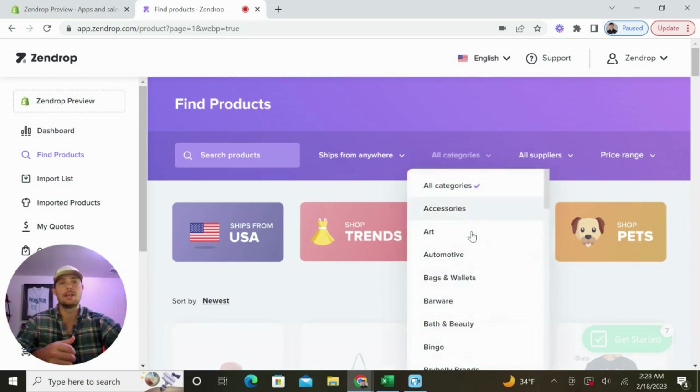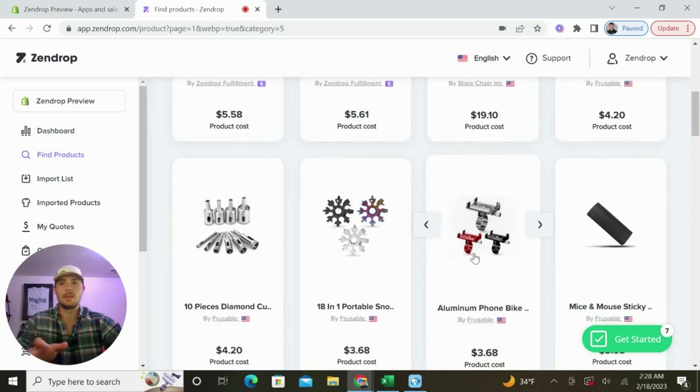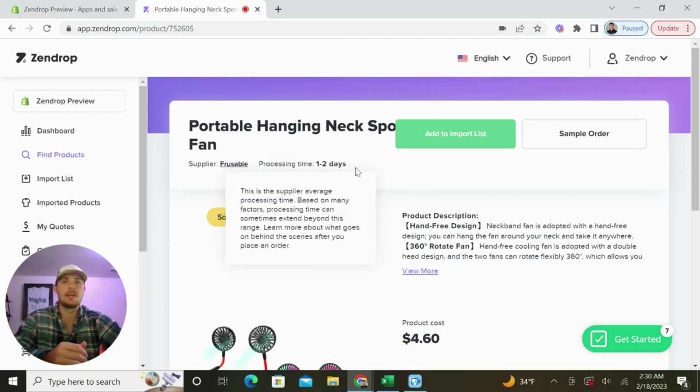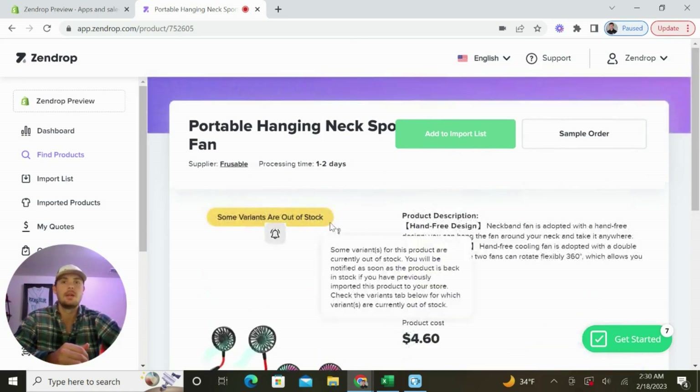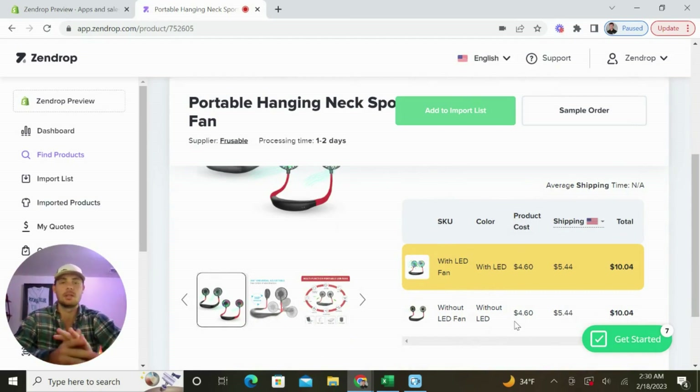I typically like selling products in the camping and hiking space, so I'm going to look for a US supplier with a product I think I can make a decent profit on. I've pretty quickly found a product that I think would work — it's a portable hanging neck fan that will keep hikers cool as they're on the trail. This seller is based in the United States and will ship the product from their warehouse in just one to two days. One of the variants is out of stock — the one with the LED fan. The product cost is $4.60 and it costs another $5 or so to ship to your customers. I would price this product at $19.99 and maybe do some upsells to increase the average order value. The supplier ships to your customers in about five to seven business days — much better than you can get from AliExpress.